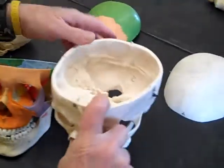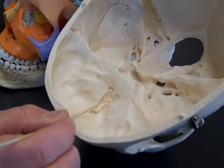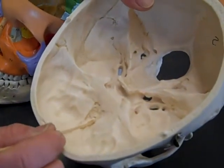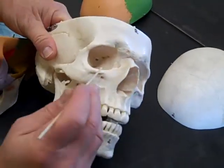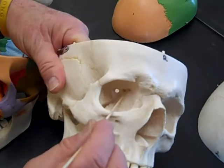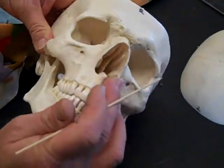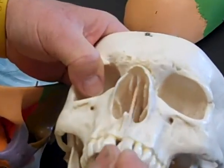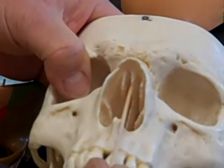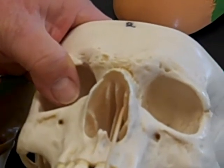Now I'll show you the ethmoid on the white bone — the white skull is the one that will be on the lab practical. Here's the ethmoid here; again there are several features. The ethmoid in the orbit is medial and posterior — this is the ethmoid right here. In the nasal cavity we'll note several landmarks, and again it makes up the roof, though you can't really see where it ends and the other bones begin.